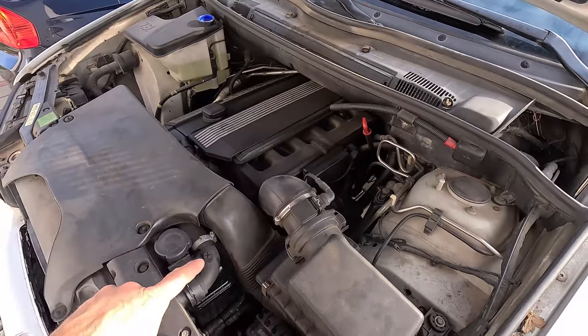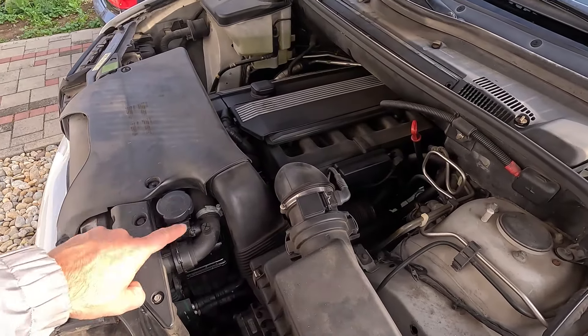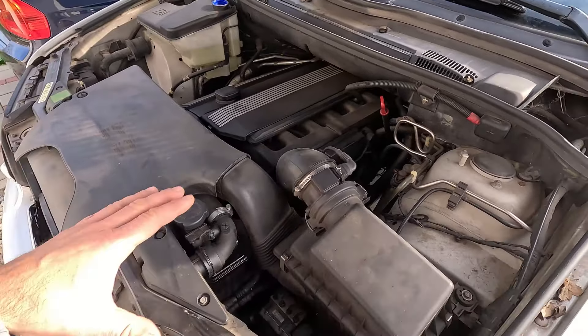Sometimes, however, you might not be able to see the throttle body at first, as it may be hidden by the engine cover or the intake manifold itself. If you're having trouble finding the throttle body in your own car, leave a question in the comment section below — someone will surely know the answer.